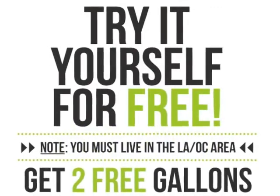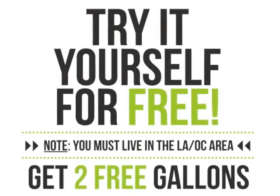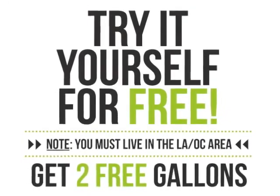If you deal with acne like I do, or you have psoriasis or eczema, or you just want to have really nice skin, definitely try this out for yourself for free.